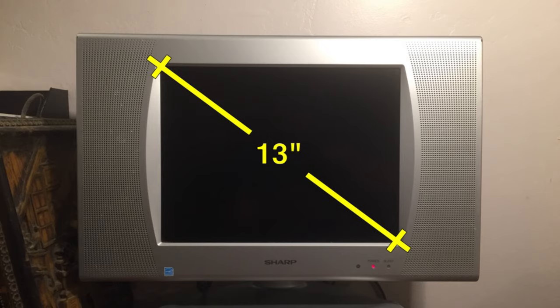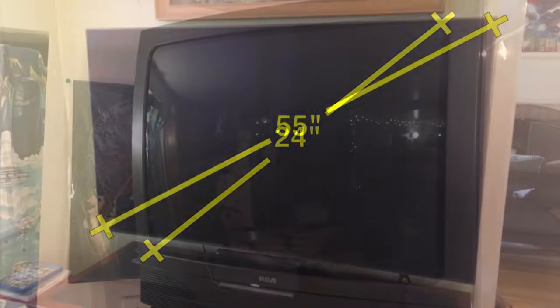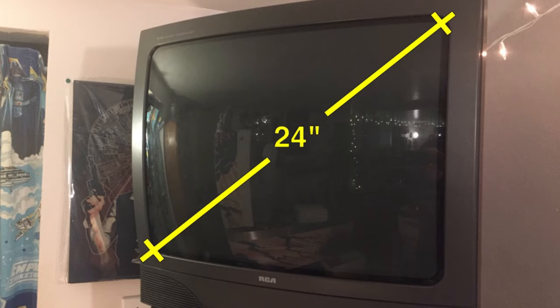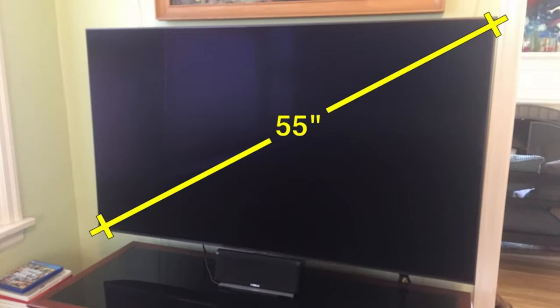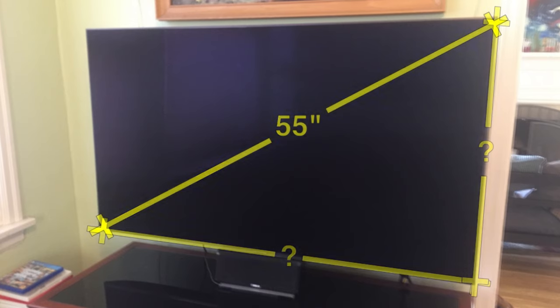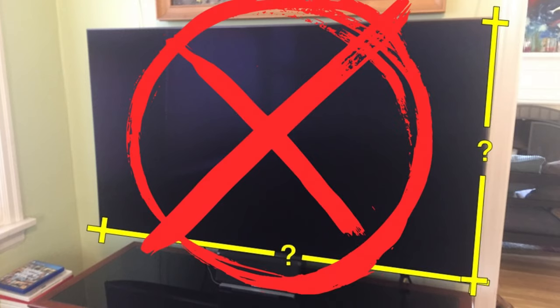The only difference between the two is you have to remember what size TV you're dealing with. So if you have an old 24 inch tube TV, you want to tell somebody that it's a 24 inch 4 by 3 ratio TV. Where the newer high definition TVs — if you have a 55 inch TV — you want to say it's a 55 inch 16 by 9 ratio TV. You don't need to provide the width or height measurements, only the diagonal corner to corner measurement.